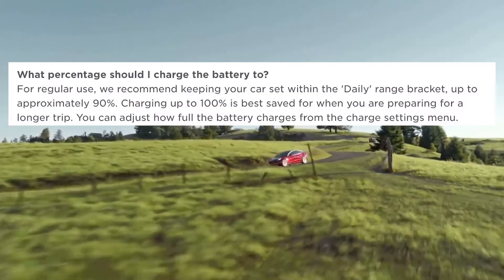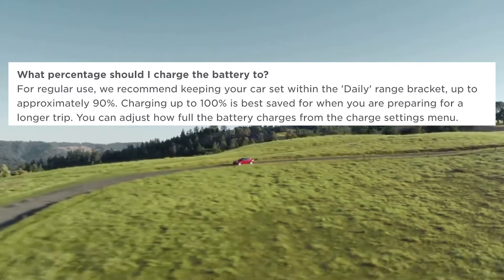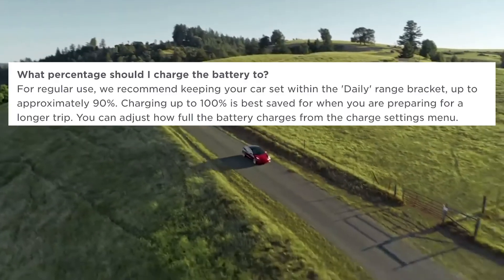Tesla continued to use the original lithium ion for their longer range cars. That change began to create some confusion among Tesla owners because the charging practices many of us have known for years had changed — at least if you had the new LFP battery. For those with the original lithium ion battery, according to Tesla, it's best to keep your car charged between 50 and 90 percent on a daily basis, while charging between 90 and 100 percent if you're planning a long road trip.